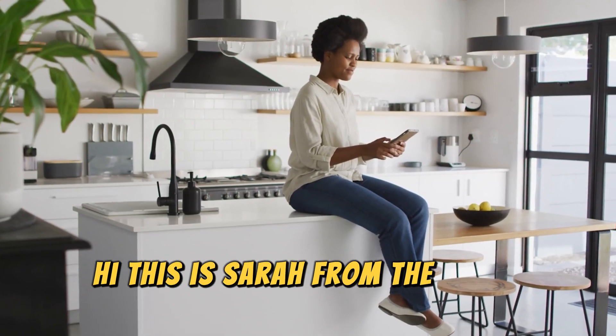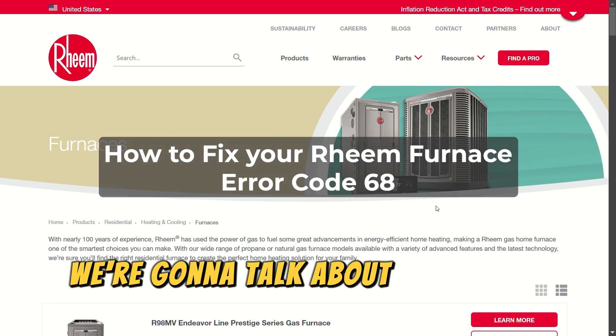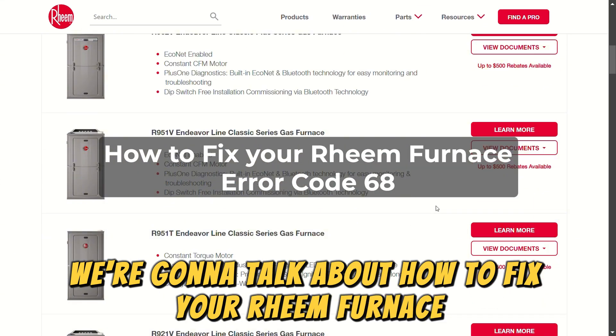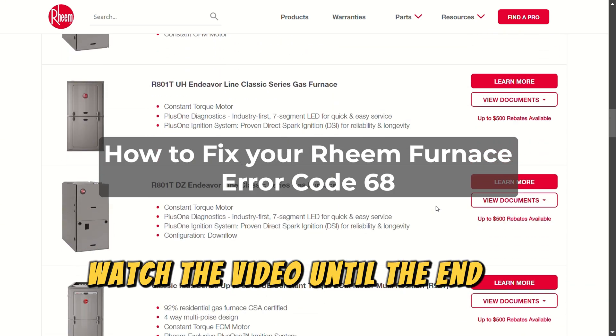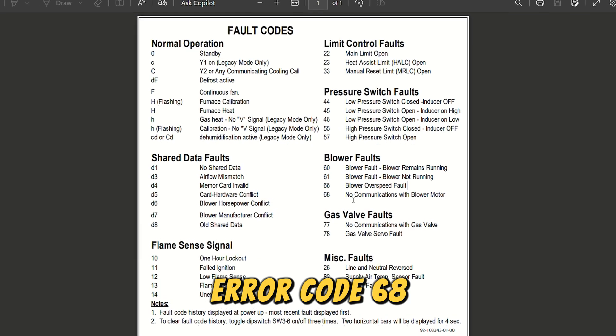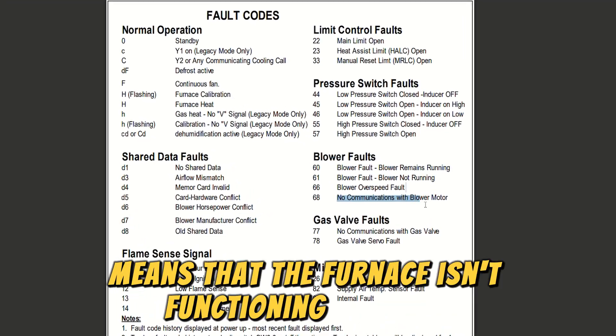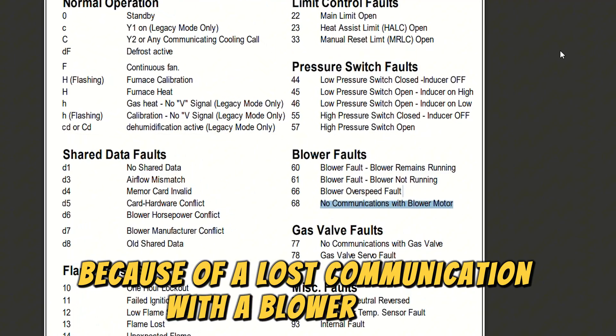Hi, this is Sarah from The Savvy Professor, and in today's video we're going to talk about how to fix your Rheem furnace error code 68. Watch the video until the end to learn this and more. Error code 68 means that the furnace isn't functioning properly because of a lost communication with the blower motor.